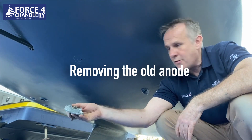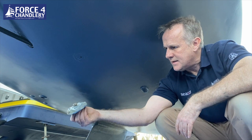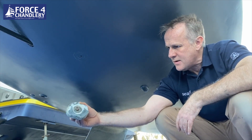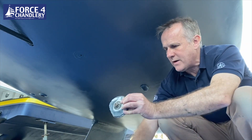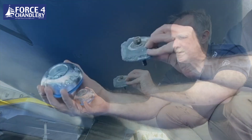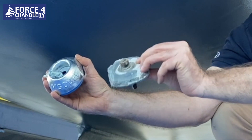We've taken the old anode off and as you can see this anode is pretty diminished and has done what it's supposed to do. Ideally you should take an anode off when it's reduced by about 50% of its original build — so that's what it looked like when it was new and that's what it looks like after two years in the water.